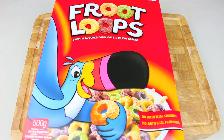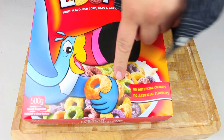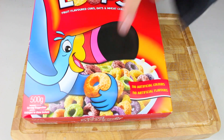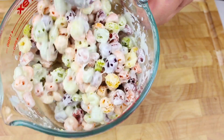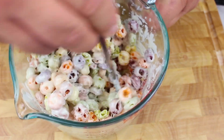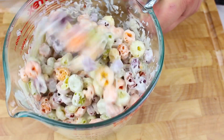Next I'm going to use some cereal. I'm using Fruit Loops, but you can use any colourful cereal you like — the more colours, the better it's going to look. I've added the melted white chocolate to two cups of Fruit Loops, and we just give it a very good mix until everything is well combined and nicely coated.